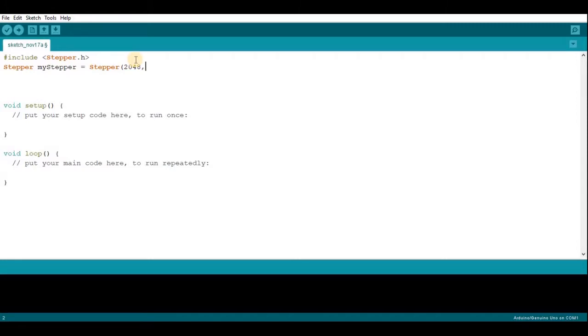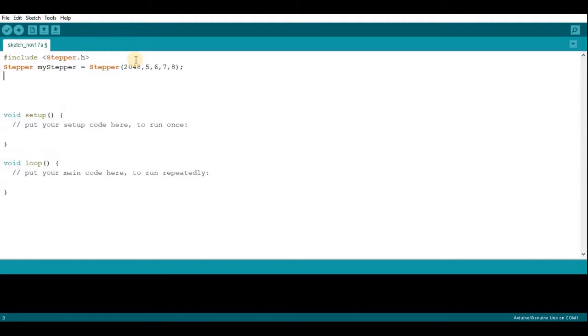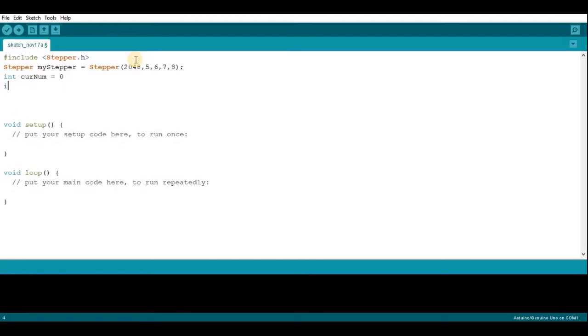The next four values are going to be the pins the stepper motor is connected to — for mine that's 5, 6, 7, and 8. Then you're going to need to set up two variables. You need one for the current number, which is the number currently being shown by the mechanical counter. You also need another variable, new number, and this is the number the mechanical counter should go to.